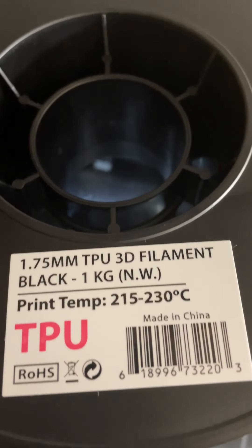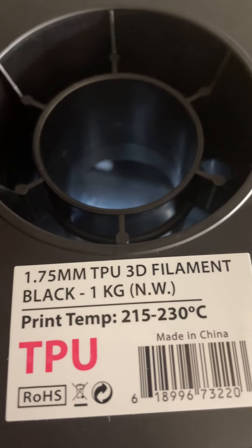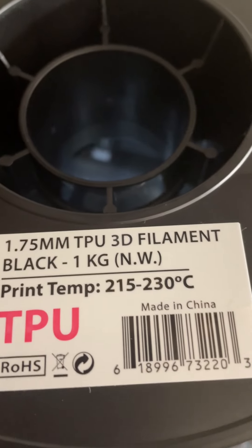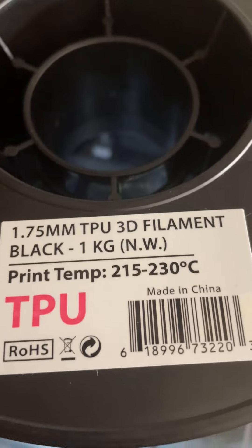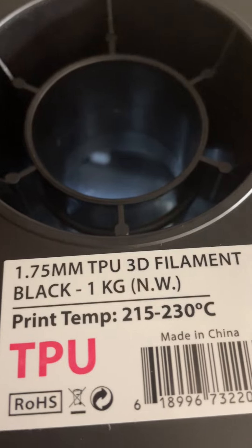This is the brand of TPU that I will be using during this test. I bought it from Amazon about a year ago. I've done nothing with it — I haven't put it in a dryer — and it seems to print really well. I only use it from time to time as I print very rarely with TPU.